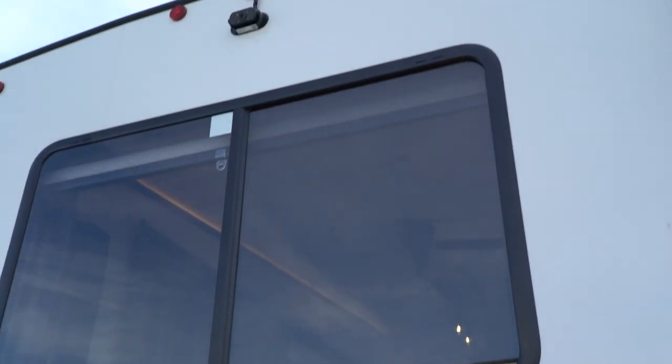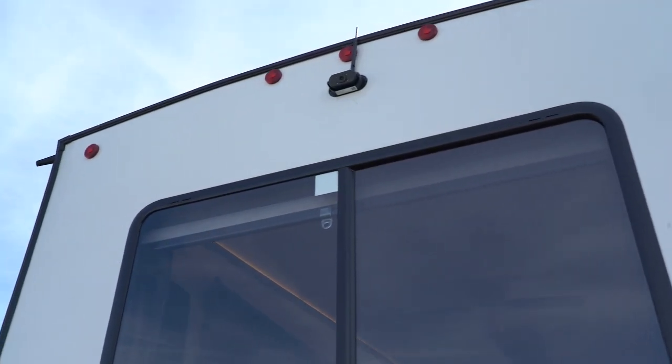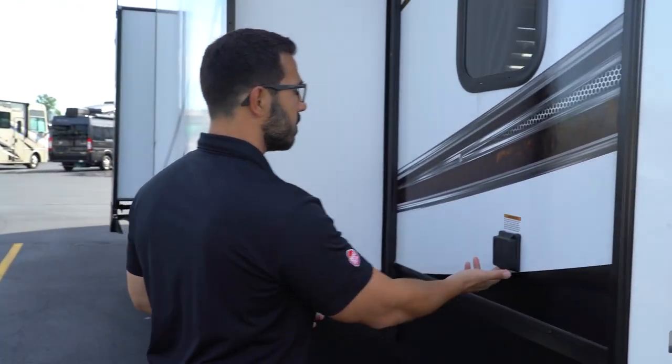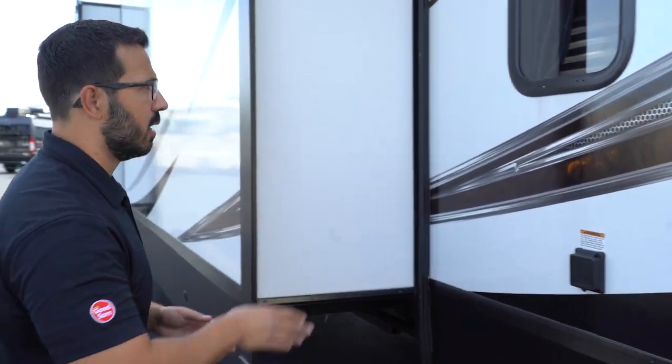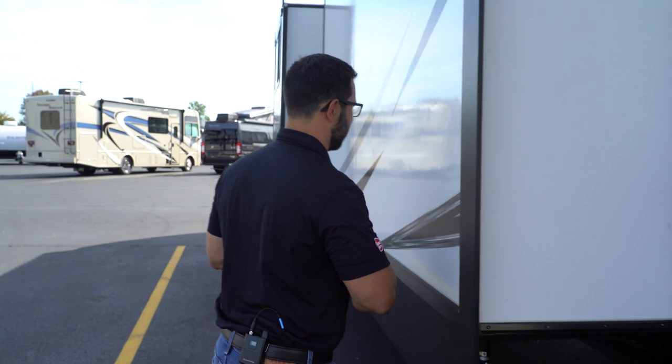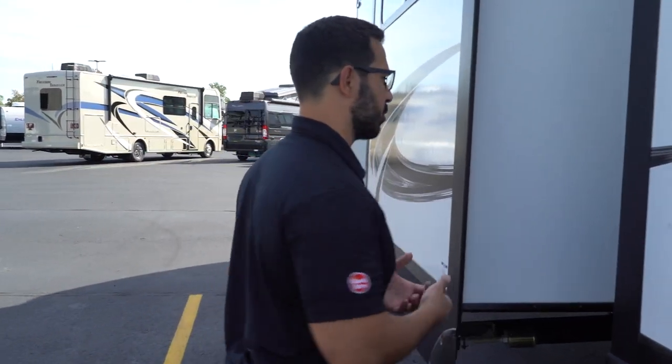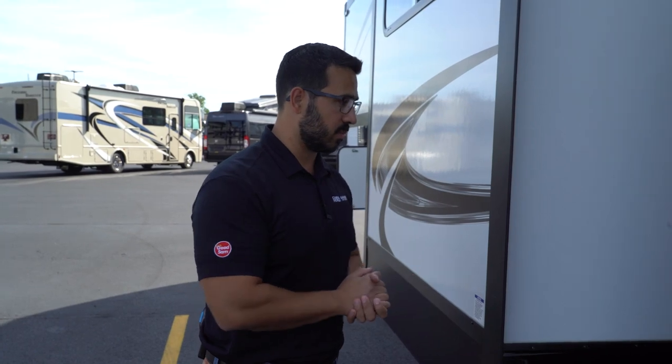Depending on your model, it may have prep or may have a backup camera like this one does. If you have the camera, you'll have a separate monitor inside so you can see what's behind you as you're backing up. The 50-amp detachable power cord — I believe all Sabres use 50-amp — is nice because if it gets damaged, you can replace it much more easily.